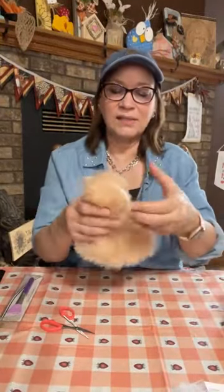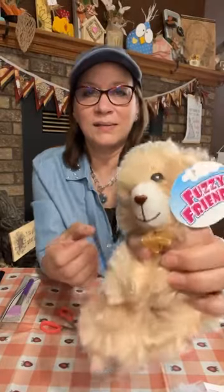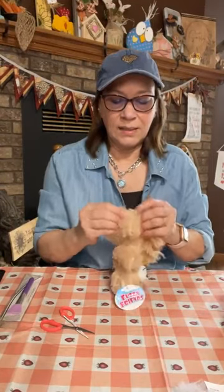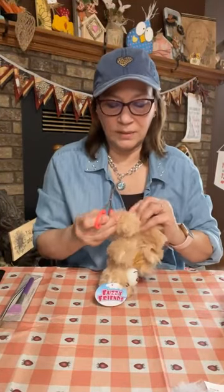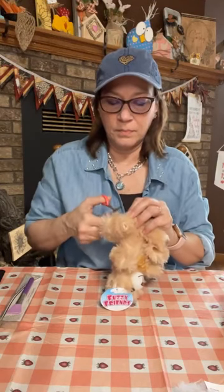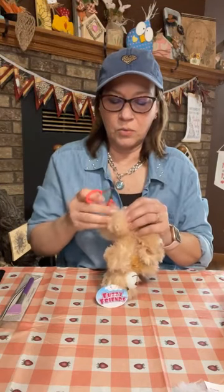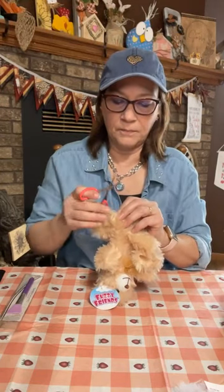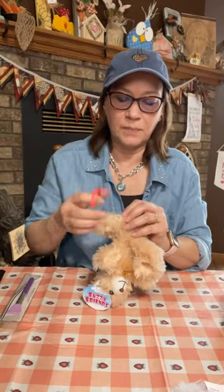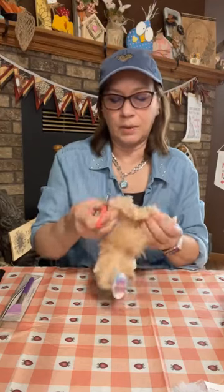See how clean it comes out? You could save this head and use it on something else — that'd be cute. I'm going to use a leg for the beard because it's not going to be a big gnome. I'll cut up this leg — again it's right on the seam, and you can see the strings. Just pull it apart, cut the strings, and keep pulling.